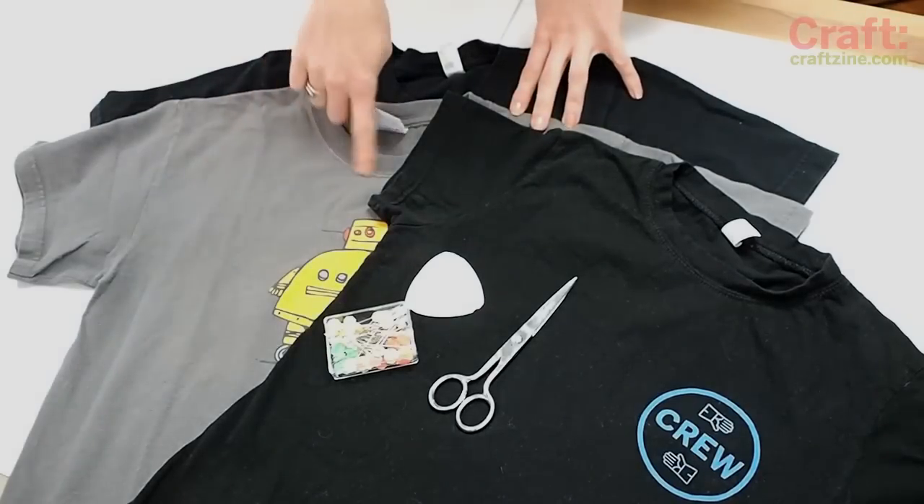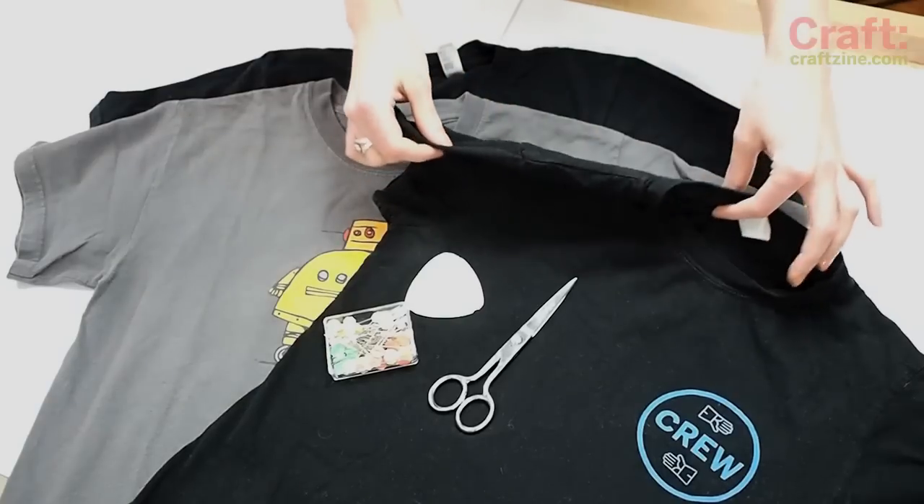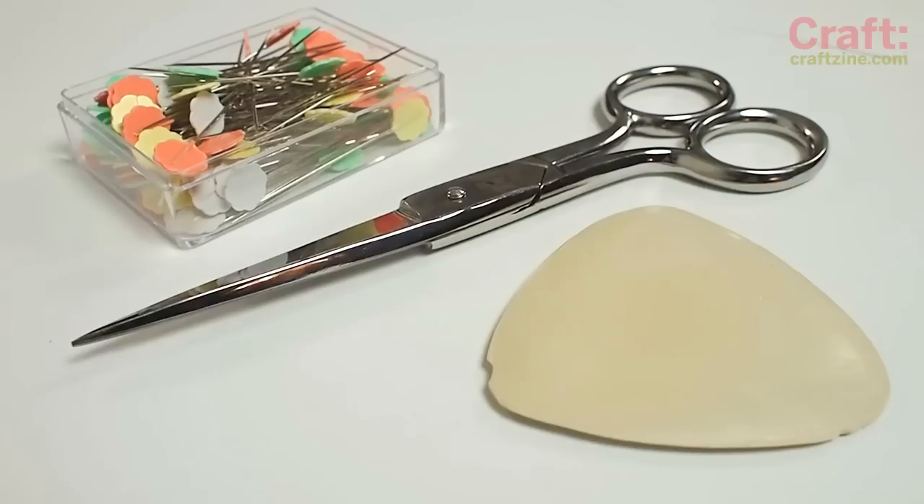For this project, you'll need a unisex t-shirt that fits you around the collar, a girly t-shirt that fits you that you can use as a template, some tailor's chalk, scissors, pins, and a serger. If you don't have a serger, ask around to see if you know someone who has one you can borrow. This is a great beginner serging project.